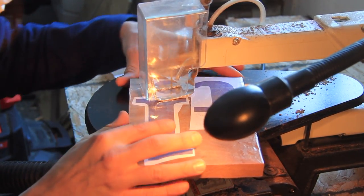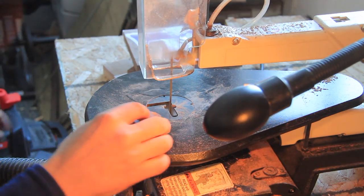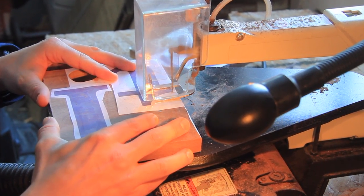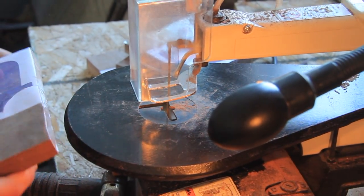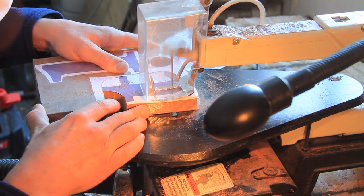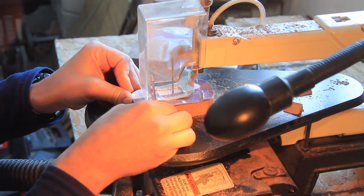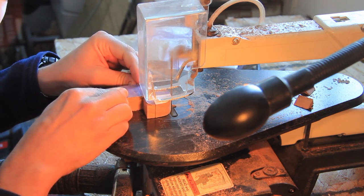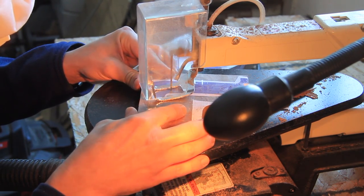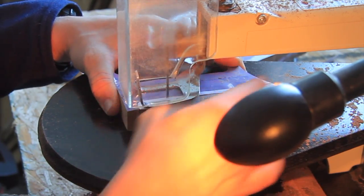Tip number fourteen — we're up to fourteen, crazy — is to slow down and enjoy the process. Hey, you don't get to cut wood all the time, and when you do you should enjoy it. Get that fresh sawdust smell in your nose — hopefully not too much because you should be wearing protection — but anyways, enjoy it. It's a nice process, especially with nice walnut like this.